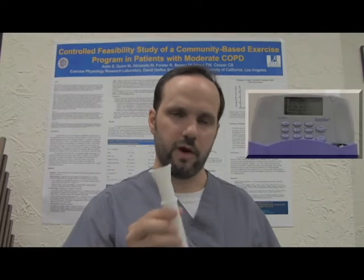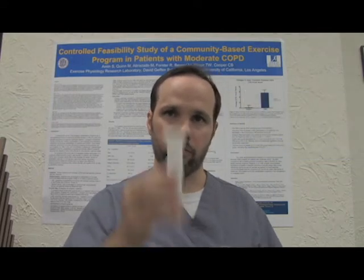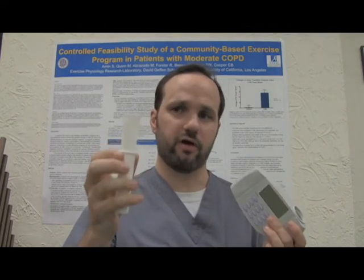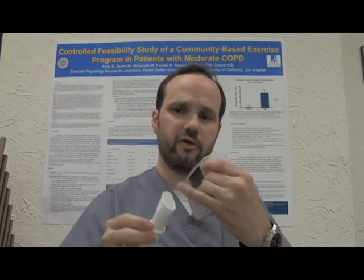The device we use is called a spirometer. It's typically portable. The patient uses a mouthpiece, placing it all the way in their mouth with their lips and teeth on the mouthpiece, being careful not to put their tongue inside of the mouthpiece.